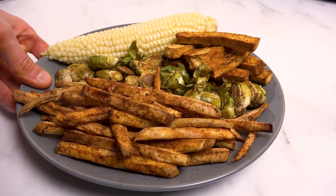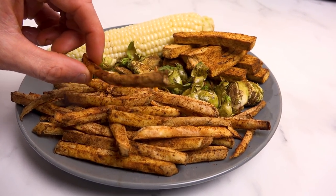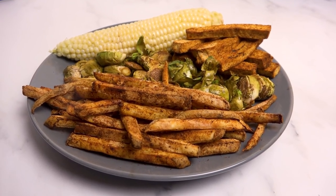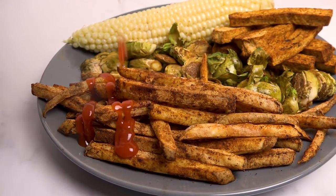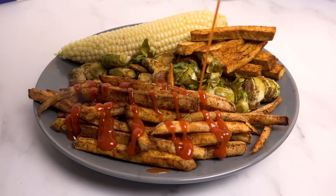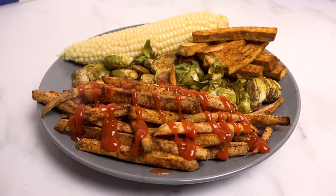Thirty minutes later, look how good this is — the fries are perfectly crispy and the tofu fries are seriously crunchy. I'm a ketchup master, so ketchup goes on right now. And there we have it — that's our meal.